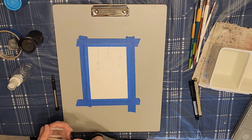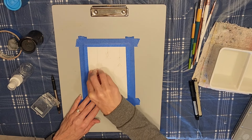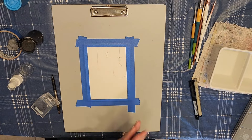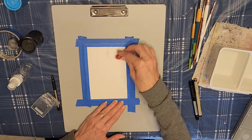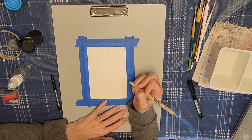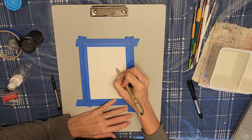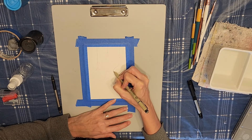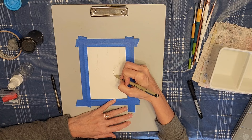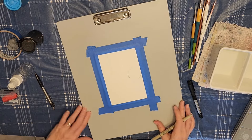I'm going to go ahead and take my kneaded eraser and just lighten those lines up a little bit before I start using my ink pen to go ahead and add the lines with ink. Now you could use your objects again to trace the circle, but I don't find that I trace that great with circles, so I'm just going to use my pen and go around and kind of fix up my circles where they were a little wonky. You can do whichever way you like — it's just personal preference.